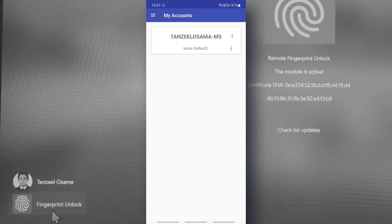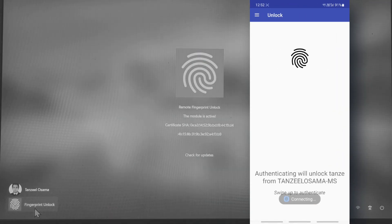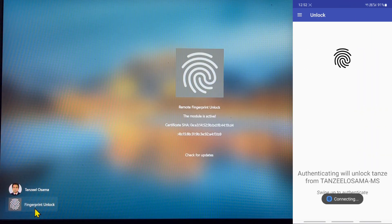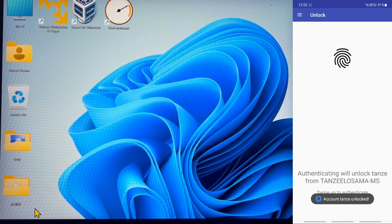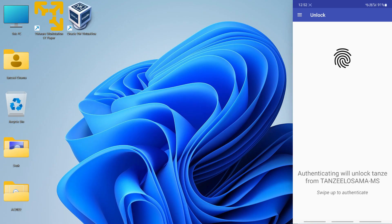If the certificates match, tap 'Continue' and your account will be added in the app. To log in to your computer remotely, tap on the account you want to sign in with, tap the menu icon, tap 'Unlock,' and use your fingerprint to authenticate. You can see on my computer that it's getting signed in.